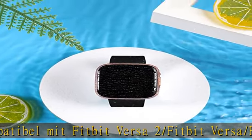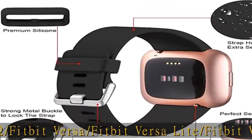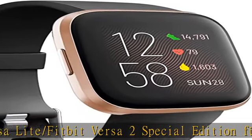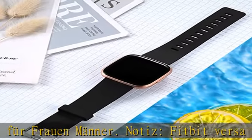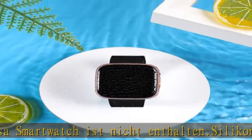Fitbit Versa Smartwatch Armband aus Silikon-Material. Diese Fitbit Versa 2 Armbands bestehen aus sanftem Silikon. Unsere Versa 2 Armbands sind angenehm, schweißresistent und wasserdicht, geeignet für viele, insbesondere verschiedene intensive Sportarten. Erhältlich in Größen Klein für 5,5–7,1 Zoll Handgelenkumfang.